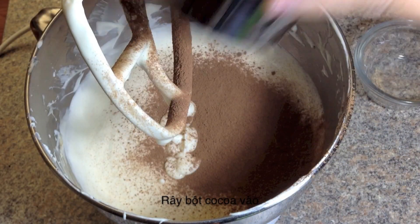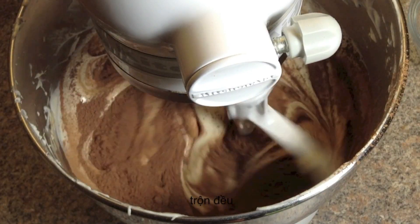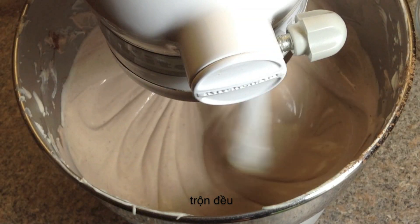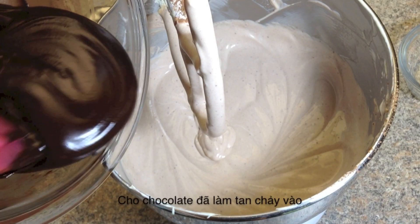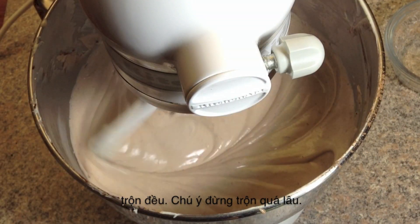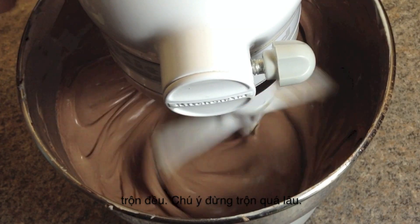Sift the cocoa powder into the bowl and mix well. Finally, add the warm chocolate mixture and beat until well blended. Be sure not to over-mix.